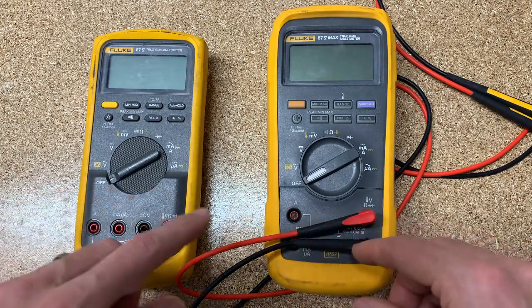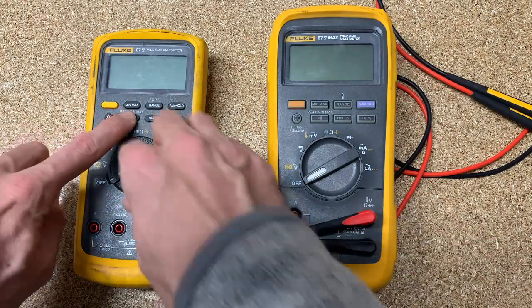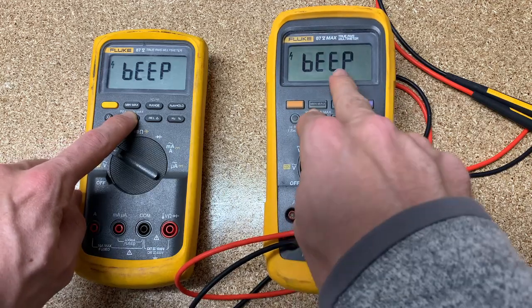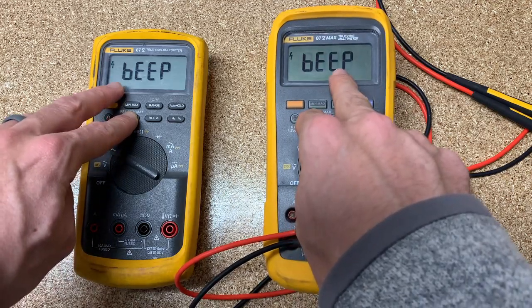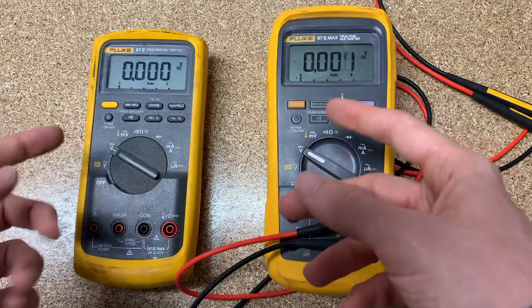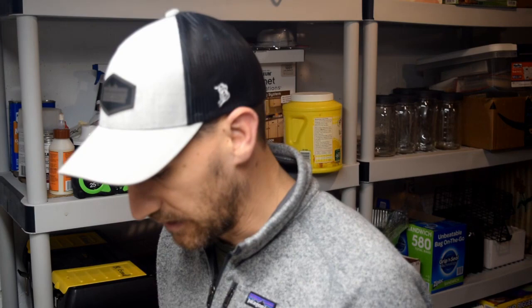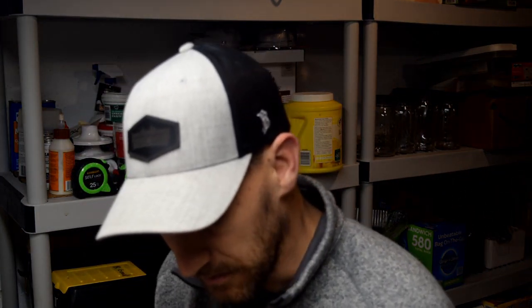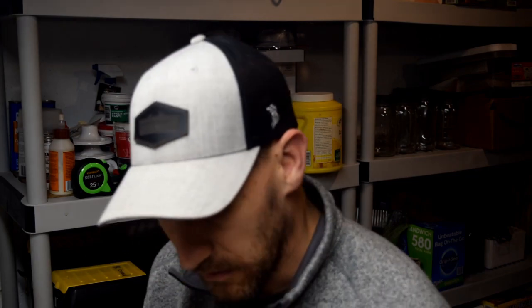Next is holding down the continuity button, and it's going to say beep. What you get with that is the beeper will no longer beep — whether you're in continuity mode, min/max, or any other mode, it's just going to be silent all the time. Some customers want that, or if you want to sneak up on somebody and measure continuity without a beep, you can do it that way.